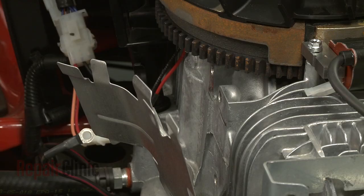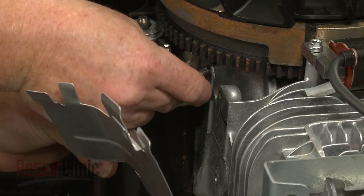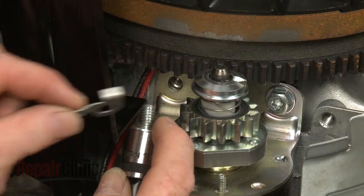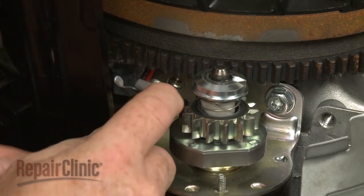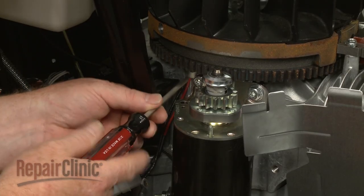Install the new starter by aligning it on the engine, then secure it with the mounting bolts. Remember to secure the wire retainer under the left bolt and secure the wires before tightening the bolt.